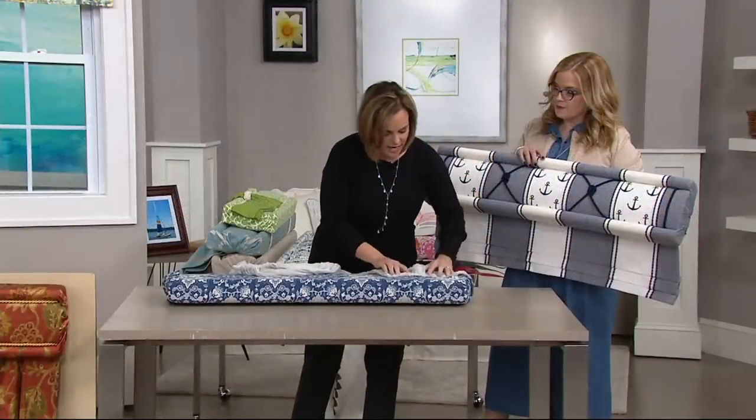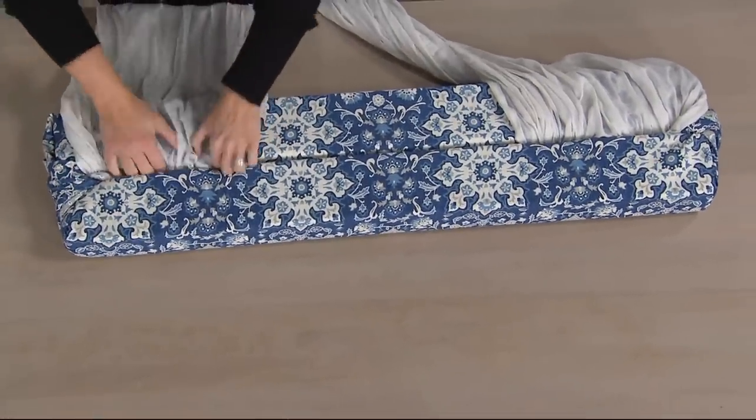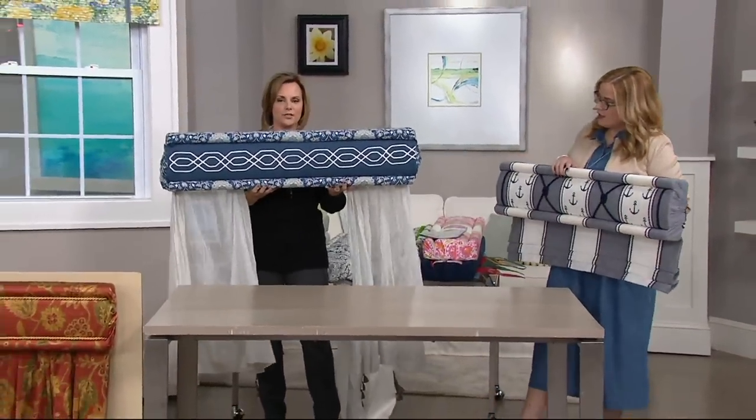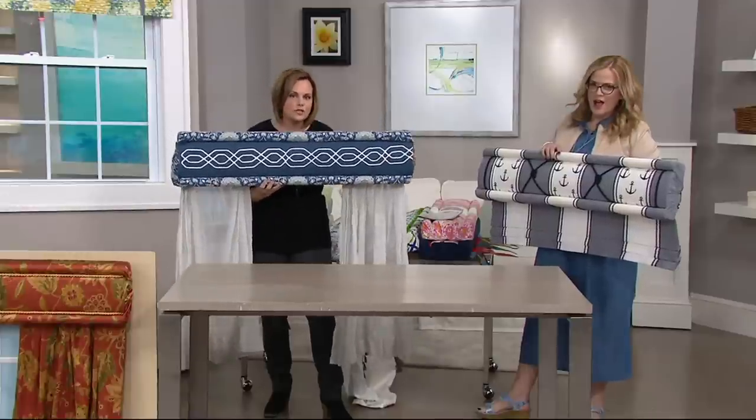Now watch this — I'm putting a little bit of sheer fabric in the back. No sewing, no gluing, no stapling, no pinning. Just stuffing. Look at this — instantly a beautiful window treatment, simple, easy, completely put together. No sewing whatsoever.